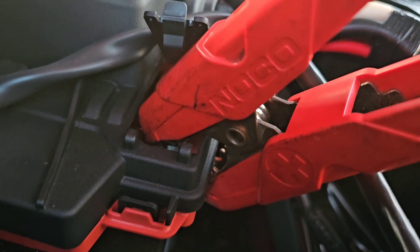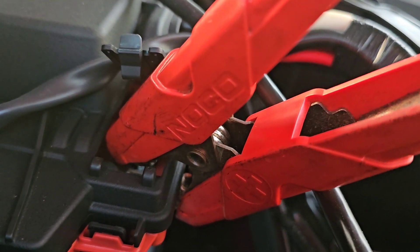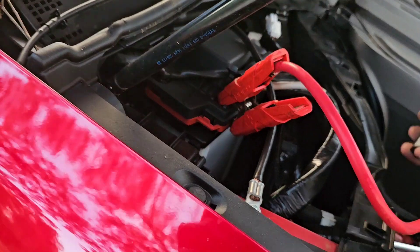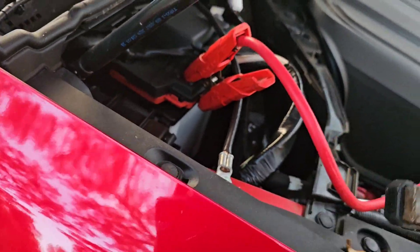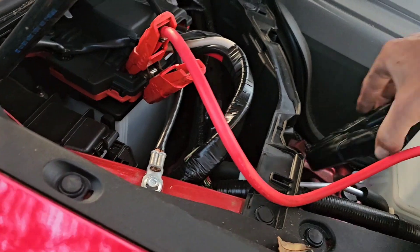I've got the red clamp clamped onto the positive there — half onto the metal and half onto the plastic. Then we'll take our negative and we can either clamp it here or we can clamp it down here.